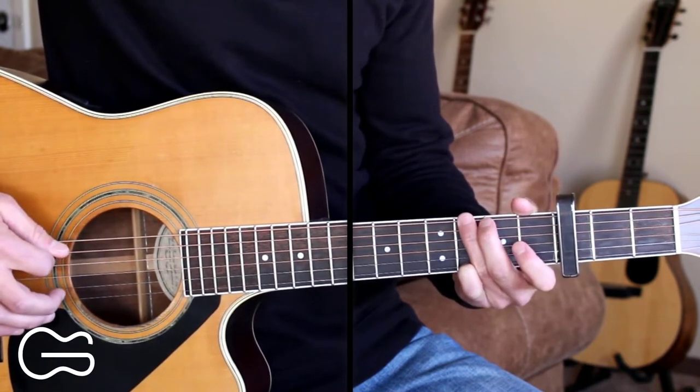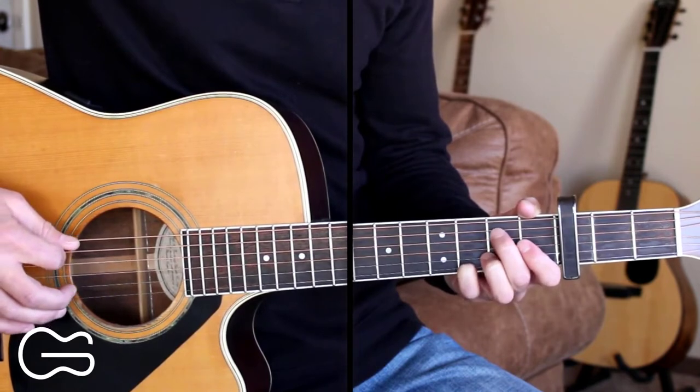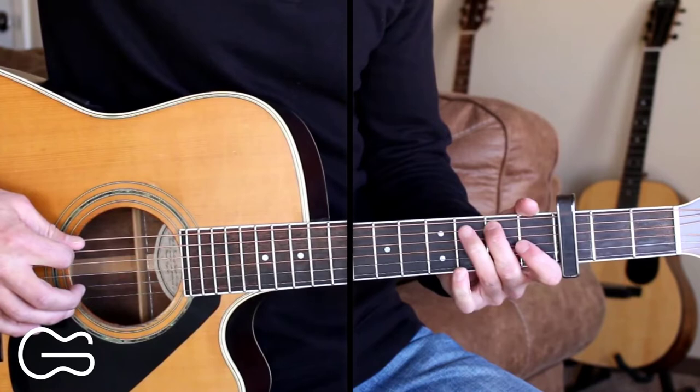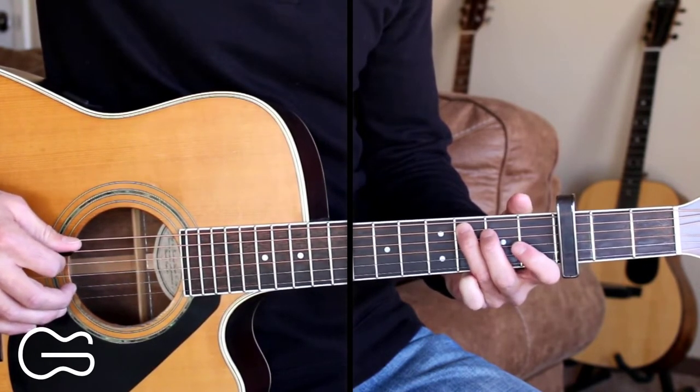So we start out on our G, we're going to go third fret, sixth string, then open, fifth string, then second fret, then third fret on the fifth string. And we'll repeat that three times.